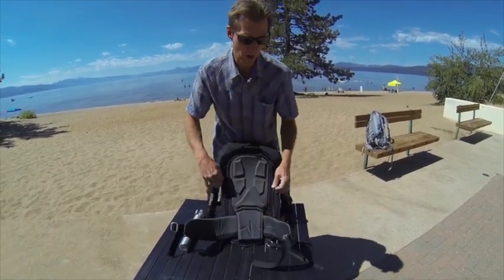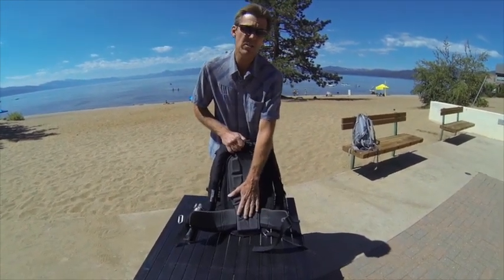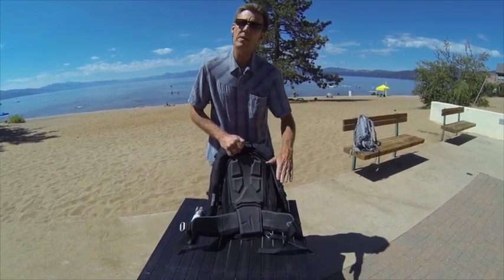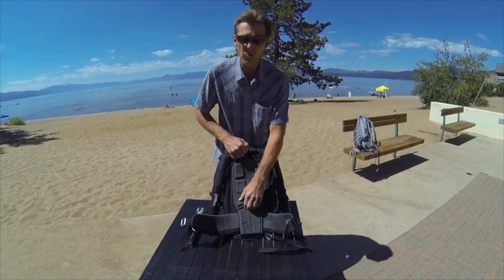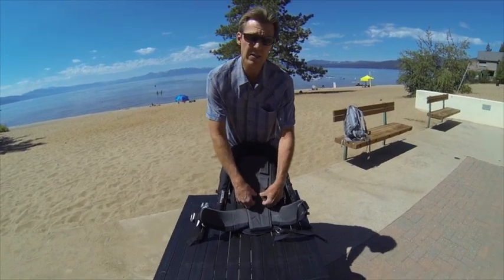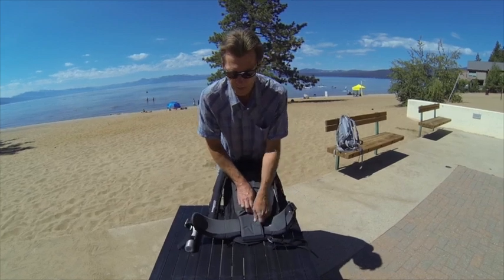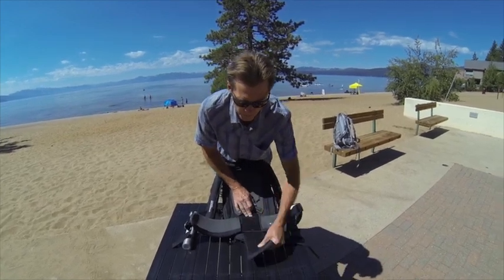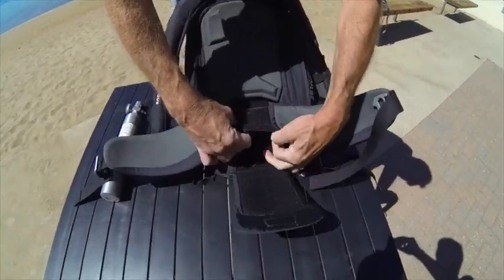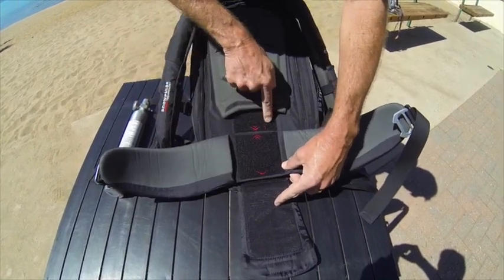The other important part of this back panel is the adjustable waist belt. For the Protection series of packs it's very important to get the pack in the right orientation on the wearer so that the bag deploys around mid-chest. I'm fairly tall so we're going to adjust this to an extra large setting. The settings on this waist belt go medium, large, and extra large — we'll match up the arrows to the extra large setting.